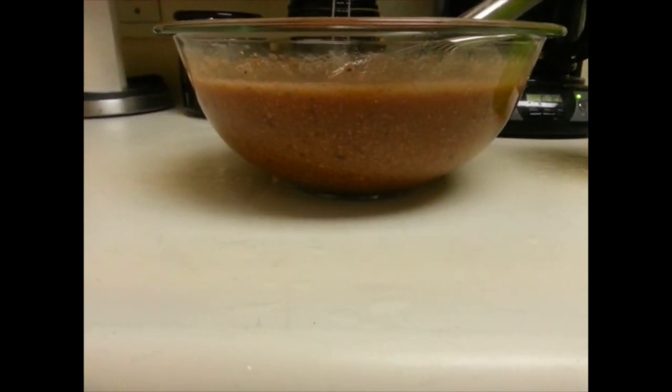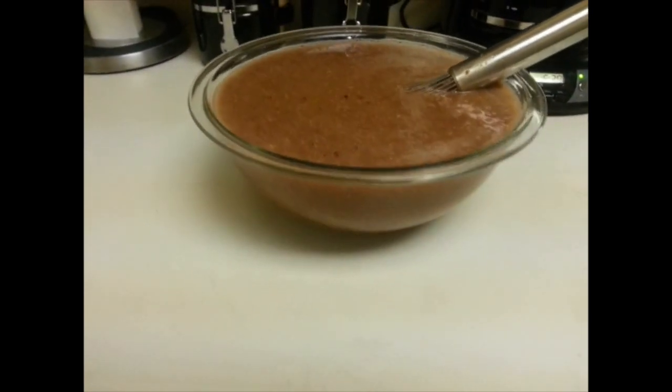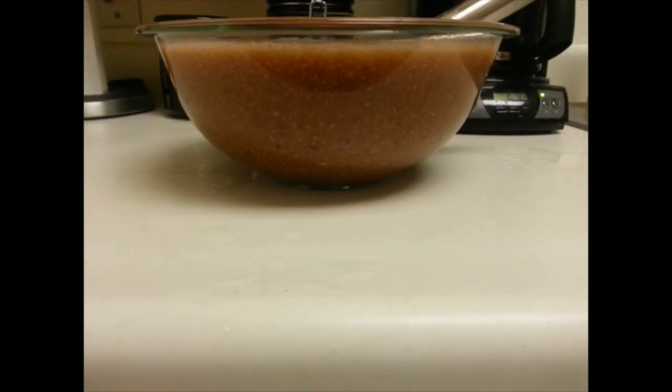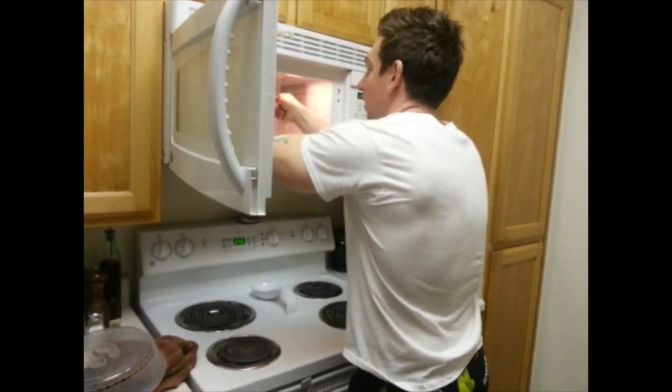At this point I filled up the cup again, so that's another approximately one liter of hot water. I mixed in about half of the cup, then the other half — so yeah, we've got lots of volume.